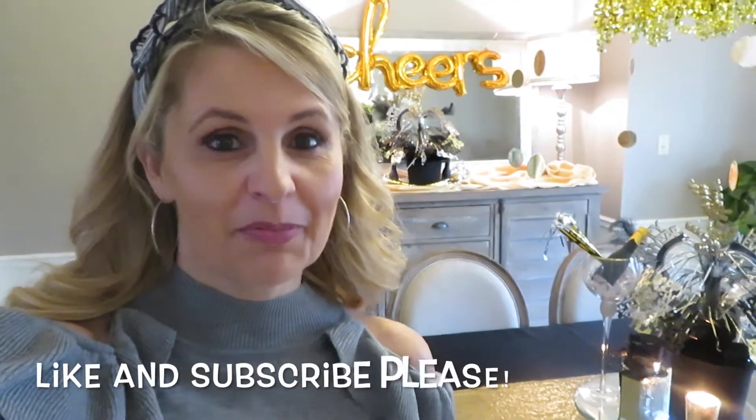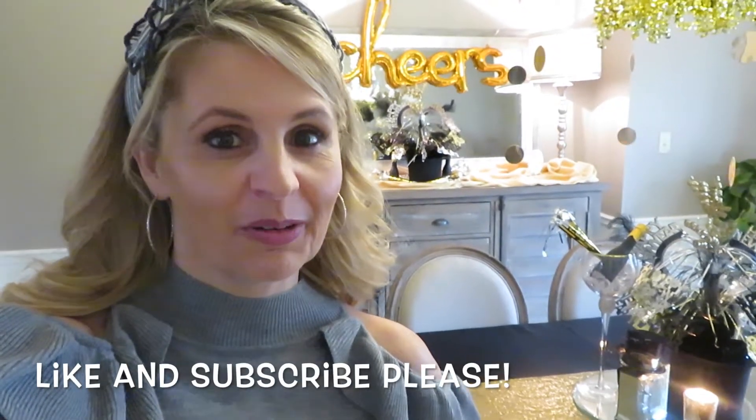Hey, it's Leslie from A Charming Abode. I just wanted to hop on here really quick and show you guys some cute little ideas that you can decorate for New Year's Eve this year. And guess what? It doesn't cost very much money. I got most of this stuff from Walmart and Dollar Tree and things I just had around the house.